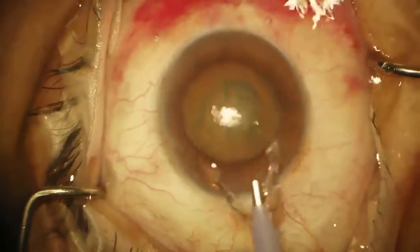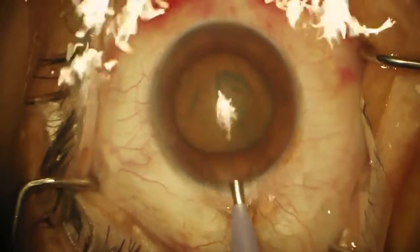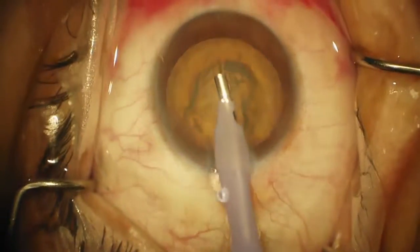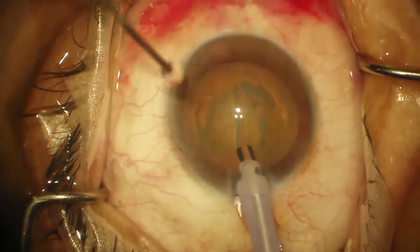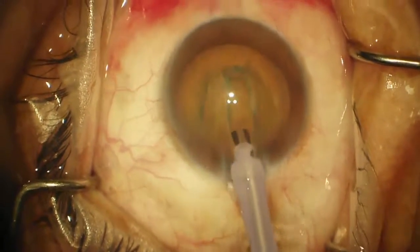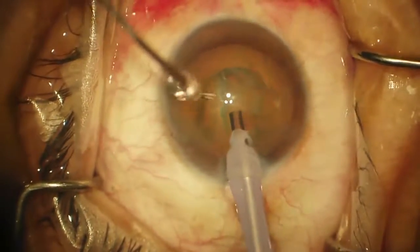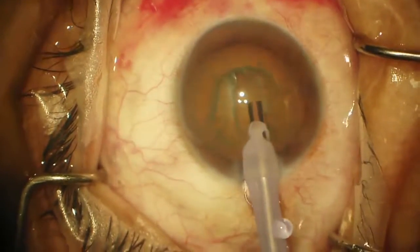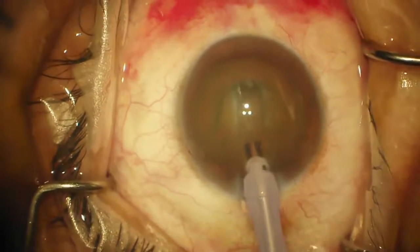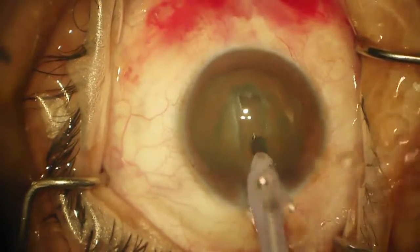I like to go in on continuous irrigation so you don't have to worry about coming off the foot pedal and shallowing the chamber. You sculpt and you only turn on the phaco — only go to foot position three. The first thing I did is make it wide enough, and I always check my parameters to make sure they are what I want them to be. We're in sculpt mode with vacuum linear up to 90 and flow rate set at 24.